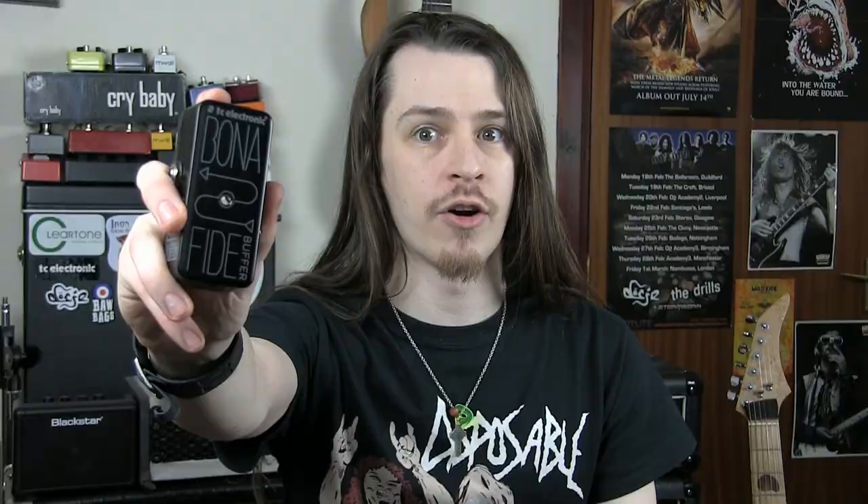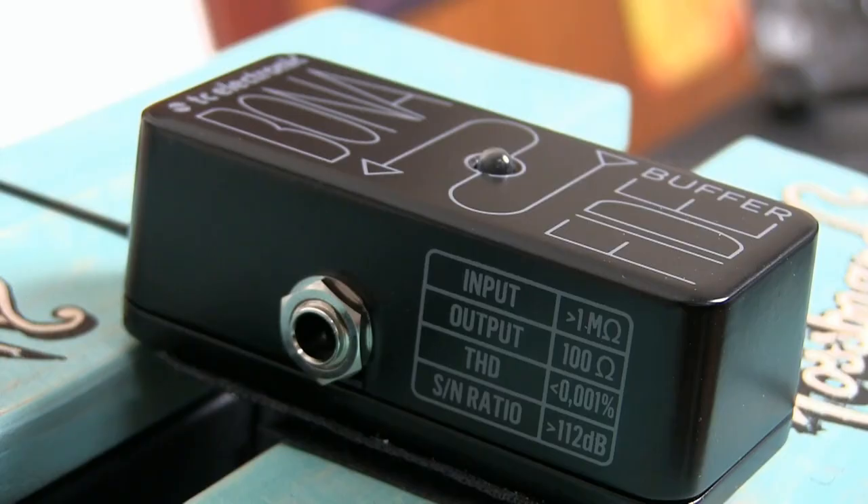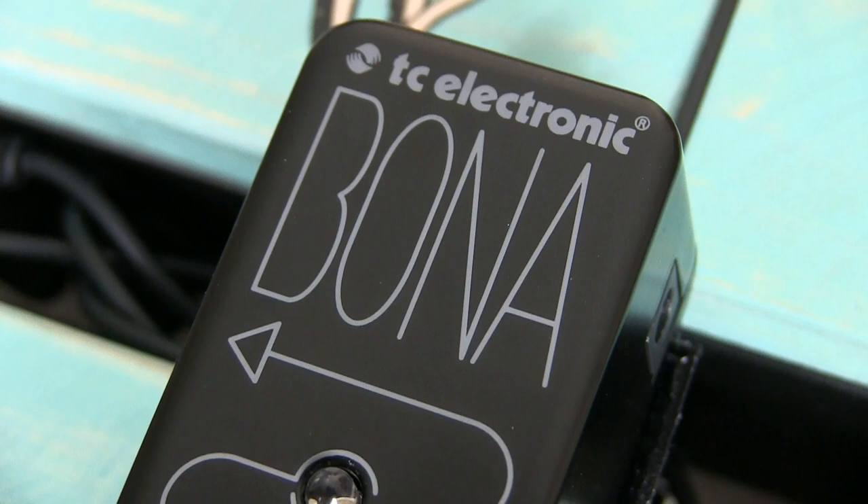In that case you can pick yourself up a high quality standalone buffer like this brand new Bona Fide Buffer from TC Electronic. These are designed to be high quality transparent buffers with low signal-to-noise ratios, and this one will even revert back to True Bypass should the power to the buffer ever get cut — a cool little safety feature. A dedicated buffer will allow your True Bypass pedals and long cable runs to work to their full potential without any degrading through connections, switching functions, or unwanted capacitance effects.